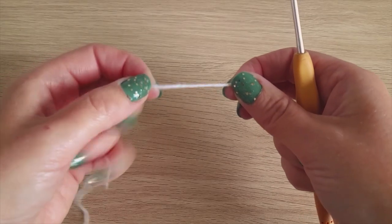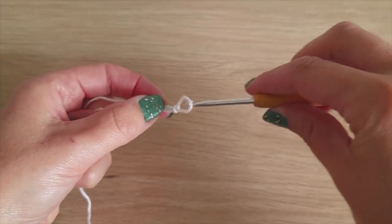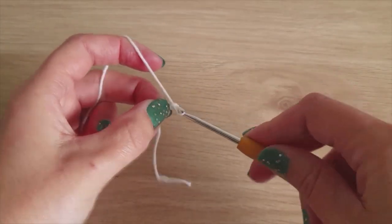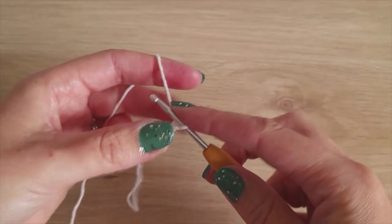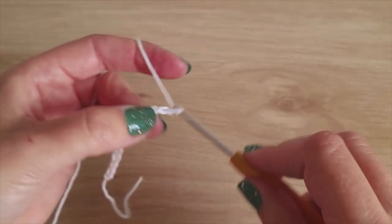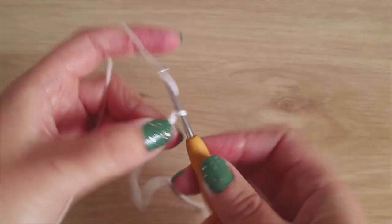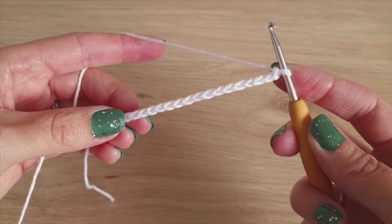To start, I'm using my white yarn. Make a slip knot and then chain 19. Once you've made your chain of 19, we'll move on to the next step.